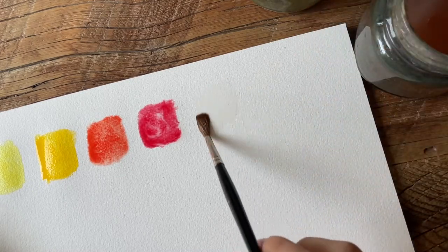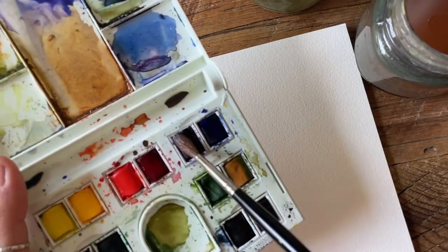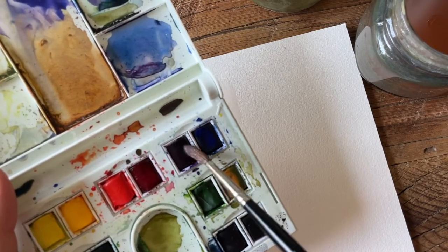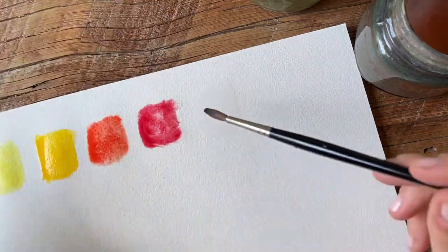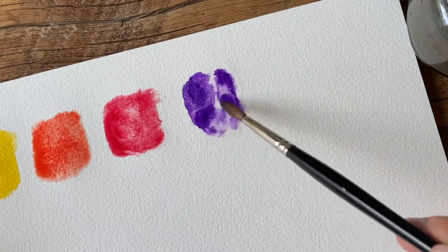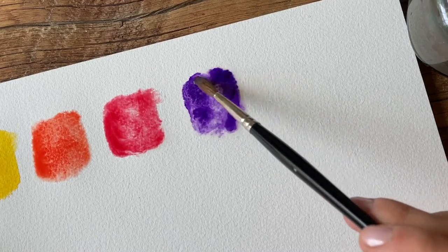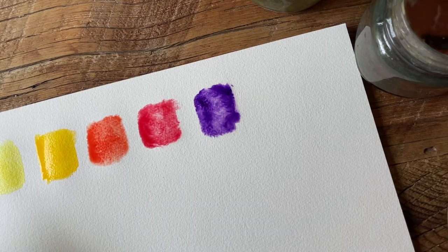Up next is Winsor violet. That color just ran through the water super quickly just like alizarin crimson did. This is such a beautiful shade. I very rarely use these colors in their pure form — I like to do a lot of color mixing — but they're definitely very vibrant. If you're into making super vibrant colorful paintings, these are beautiful options.